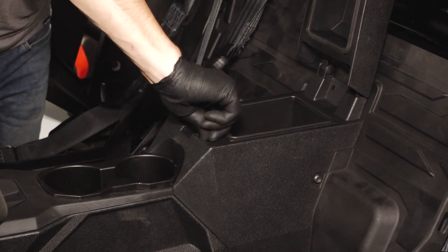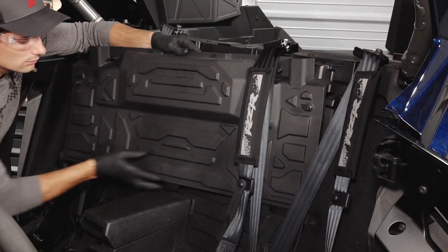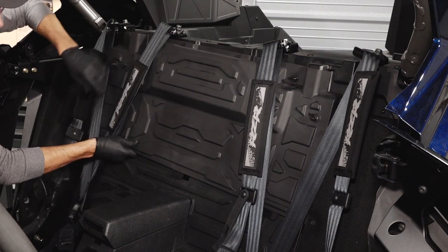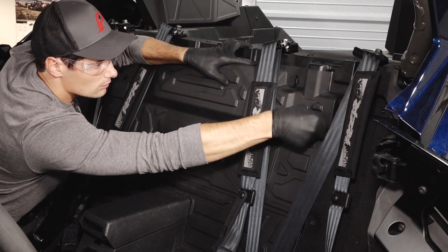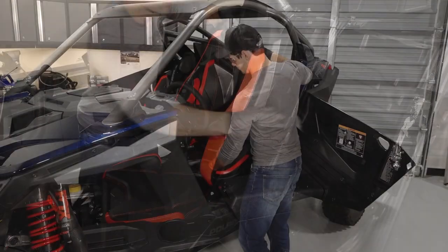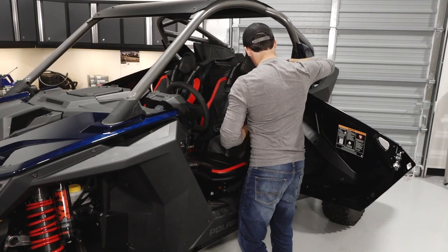Next, reinstall the upper close-off panel by pivoting around the seat harnesses and engaging the lower retaining tabs. Then, secure the four quarter-turn latches. Finally, reinstall the seats by aligning the front alignment tabs and pushing down on the rear to engage the latch.